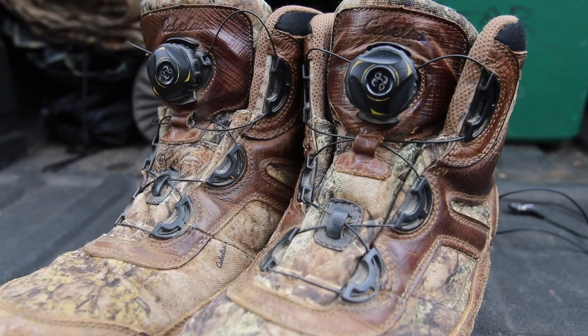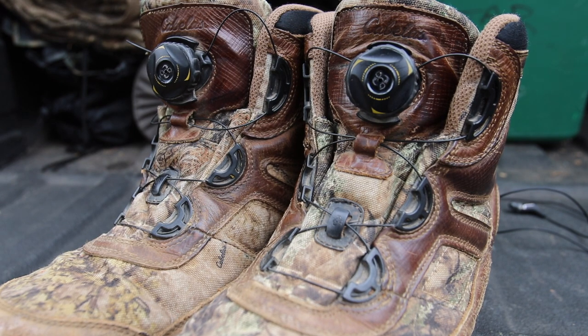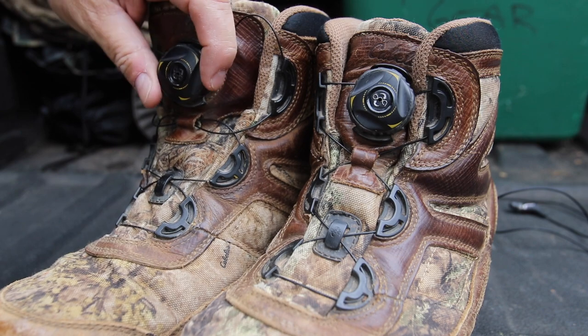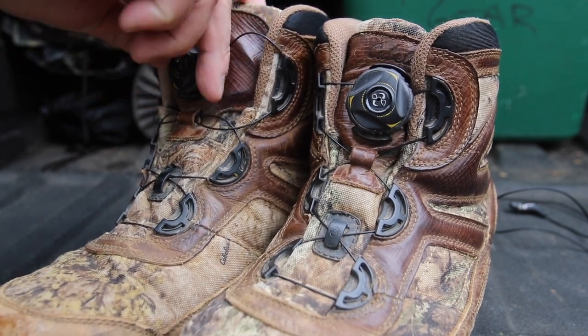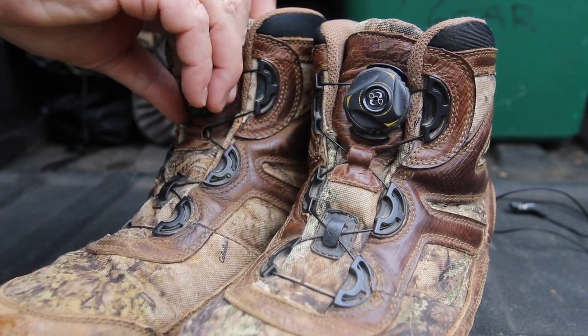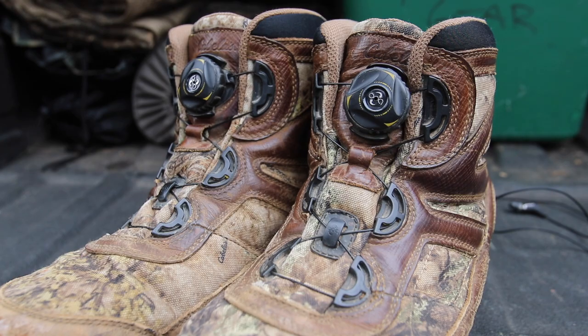I bought these boots as a pair of hunting boots. I was skeptical about the lacing on them — the speed lace. That was another reason I kept my receipt, in case that broke. I didn't know how that was going to work and wasn't a big fan of it until I started wearing them and getting in the stand. On a hot day, it was very nice to loosen my boots up. A couple of times when I was flying and traveling and had to take my shoes off going through security, it was very easy to take them off and put them back on.